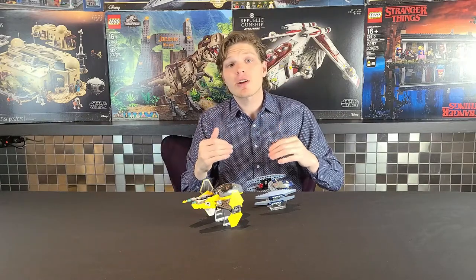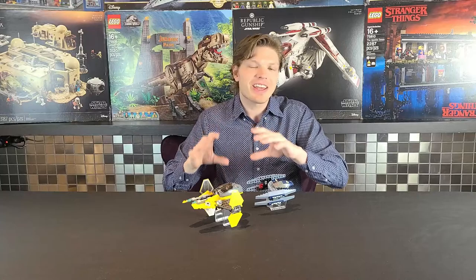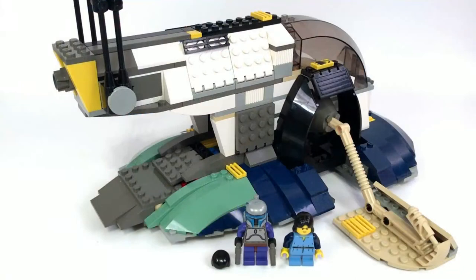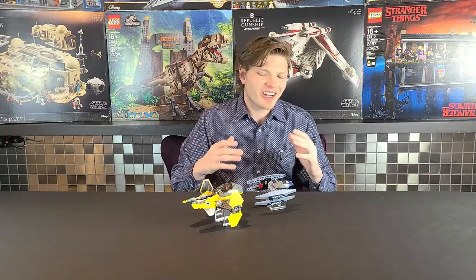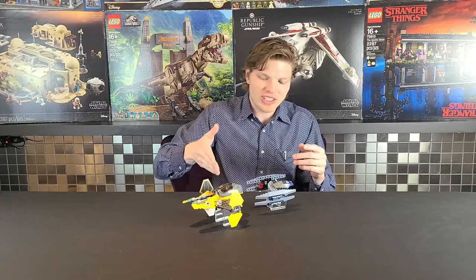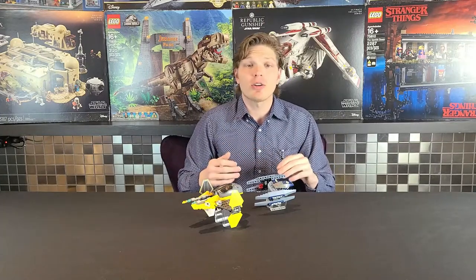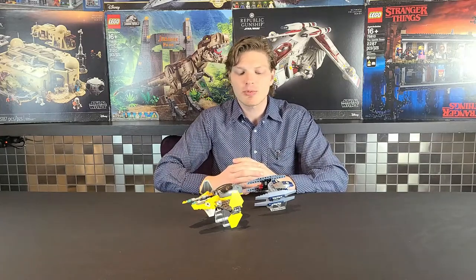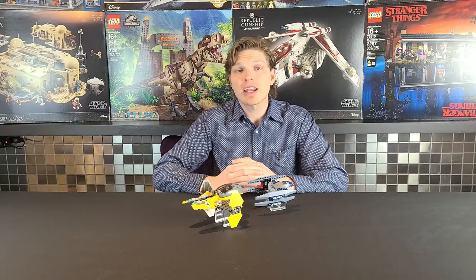You can see that the Jedi Starfighter in this set is the template for any future Jedi Starfighters we have nowadays. Yes, they're better and more improved and sturdier, but they're based on this. It's very similar to the Jango Fett Slave I we recently reviewed — if it's not broke, don't fix it, just improve on it. Also, getting two fighters for $20 is a great deal. Nowadays this would be $25 to $30 just for the Jedi Starfighter alone.